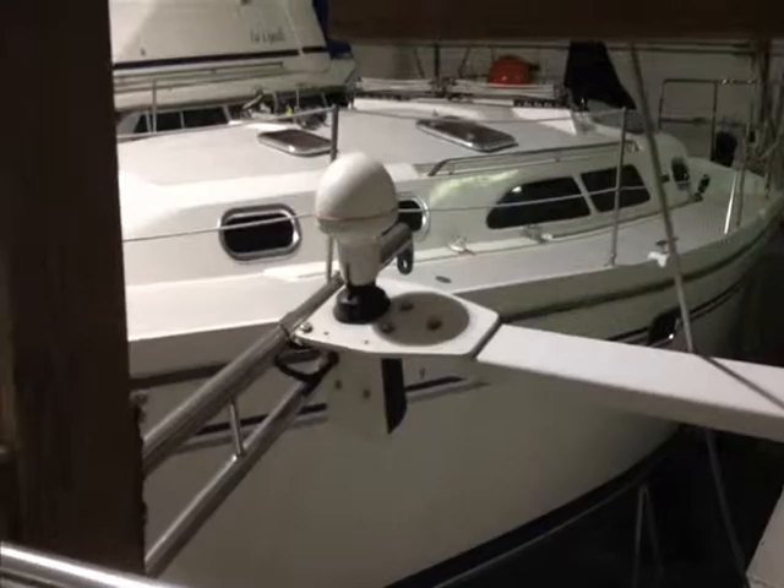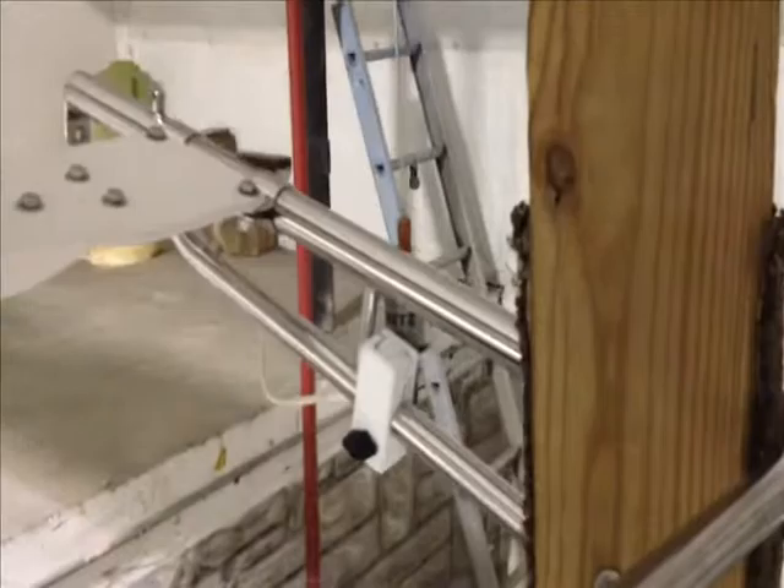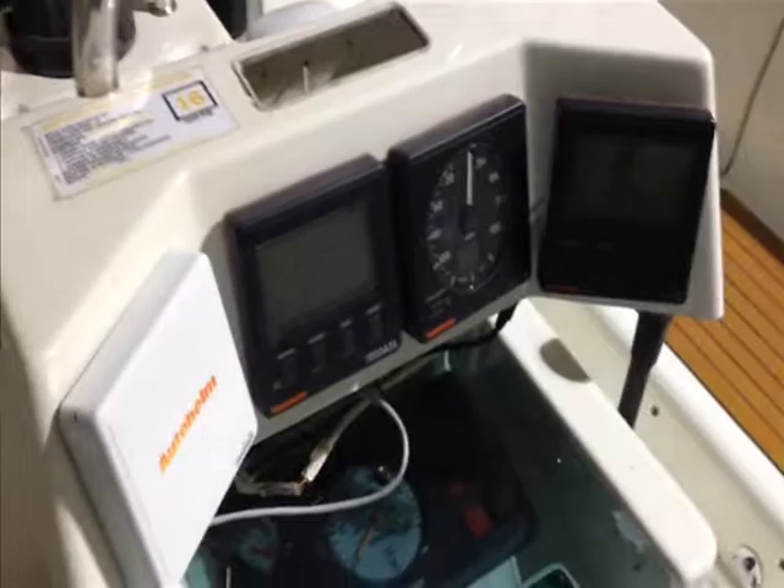We're going to remove the GPS antenna that's on the back here, along with the secondary VHF antenna that's on the back. And of course we're going to replace the anemometer that's at the top of the mast and spiff this up a little bit and give a little bit of modern convenience. I just wanted to show you what things look like here before we get going and we'll be back.